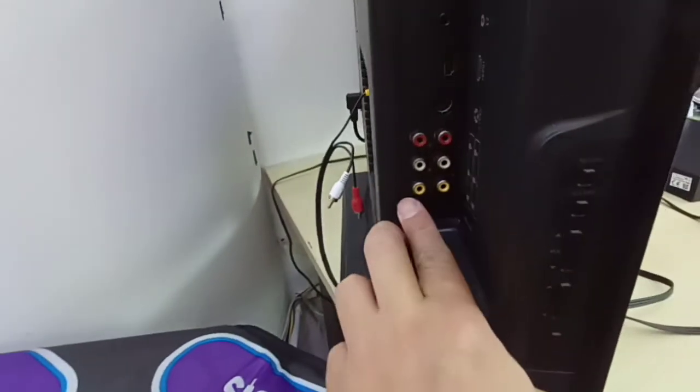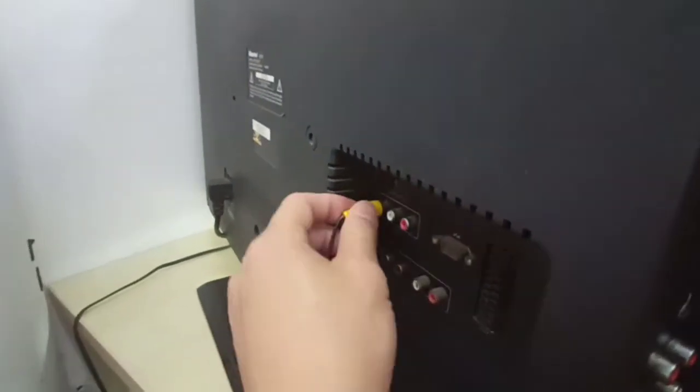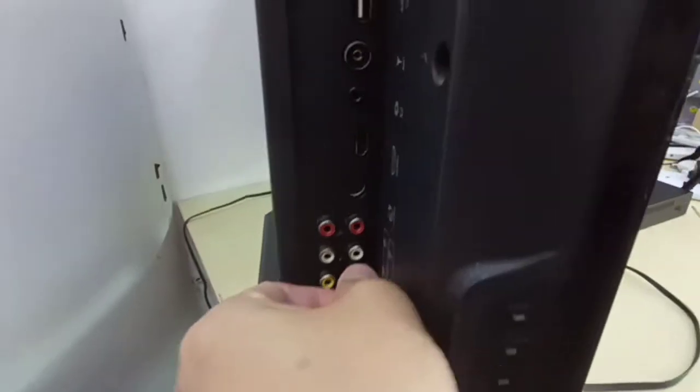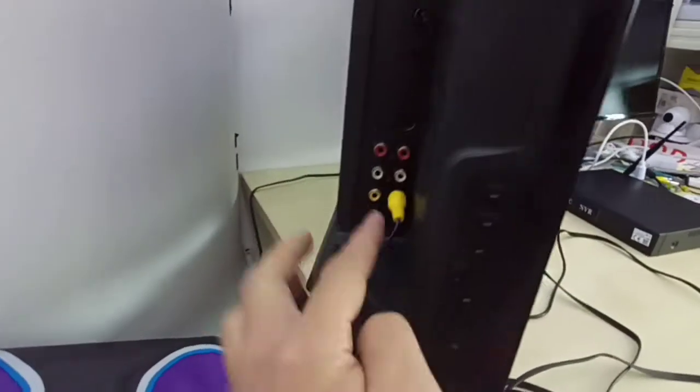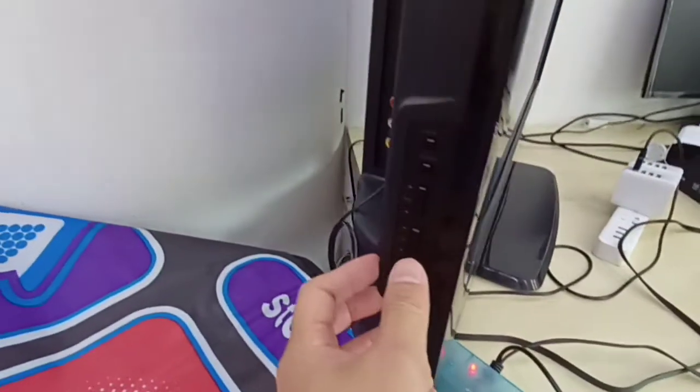Normally one TV has a few AV ports — you can see I have one, two, three. Make sure you plug in and try all the TV ports correctly and turn the signal. I am trying my AV port — you see no signal, right?